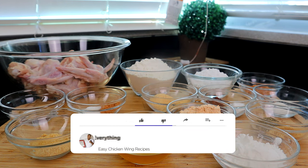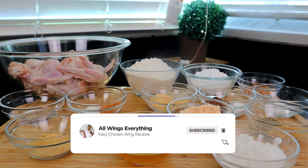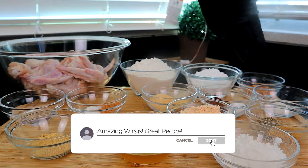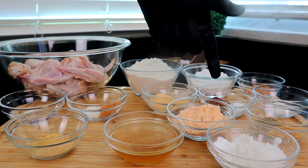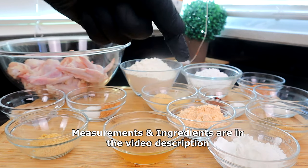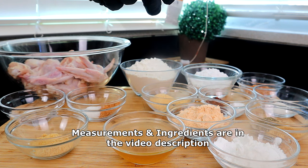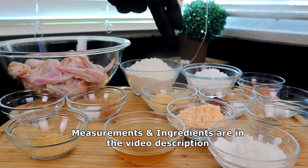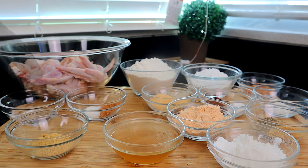Let's do a quick rundown of what we have. We have our chicken, some plain white flour, cornstarch, some Cajun seasoning, sugar, bacon powder, Korean chili flakes, black pepper, ground ginger, more bacon powder, some already seasoned chicken fried mix, garlic powder, onion powder, some chicken broth, more Cajun seasoning, more sugar, onion powder, garlic powder, and some water.